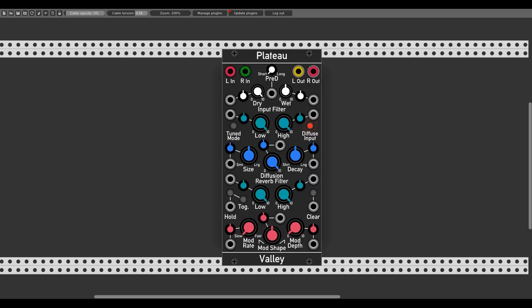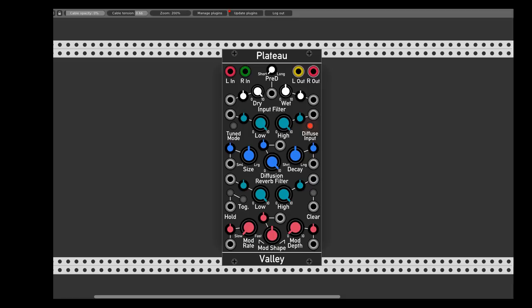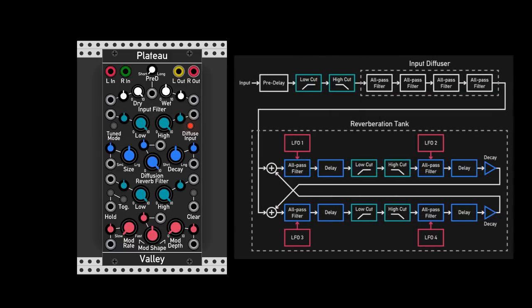If you follow my channel you can see that since it was released, Plateau was in 95% of my videos — I love this module and how it sounds. So like I said, Plateau is a plate reverb, so let's have a short look at what is a plate reverb and how this specific one works.